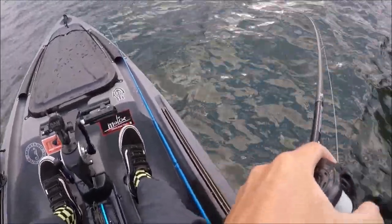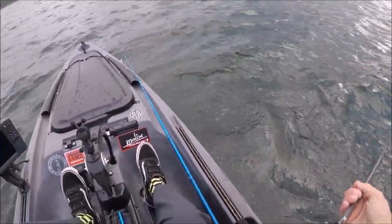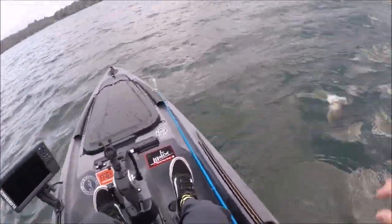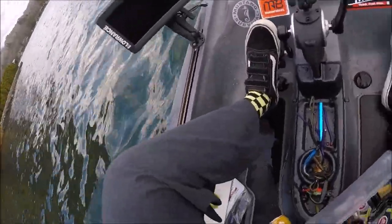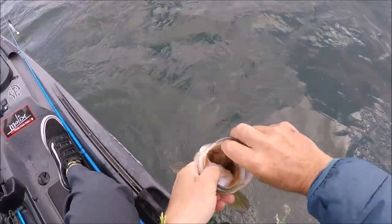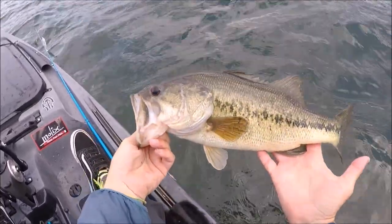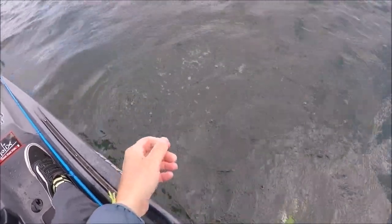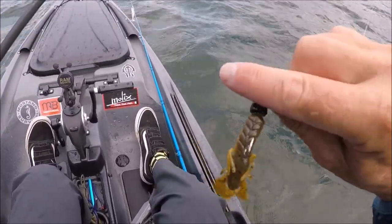That's the one we're looking for. Come here, come here. Absolutely choked it. That is a beautiful fish right there. Thanks buddy. This thing is doing some damage. So simple.